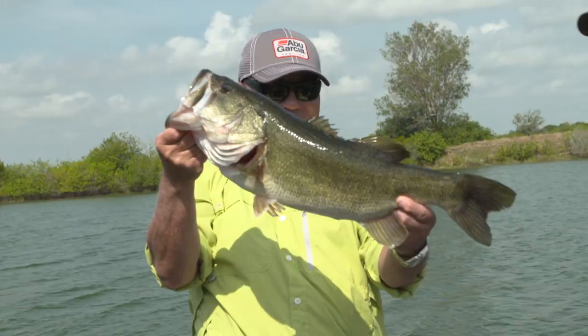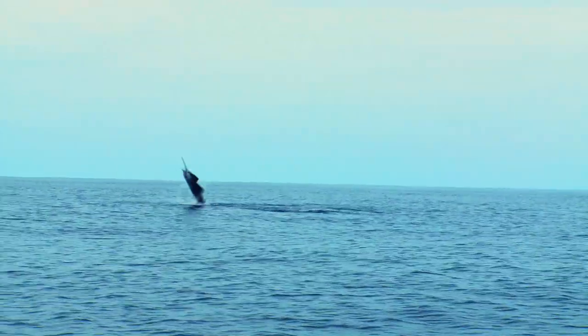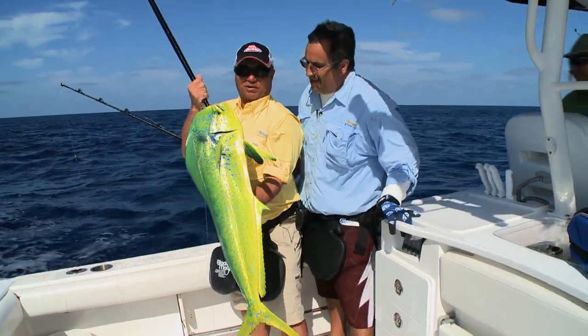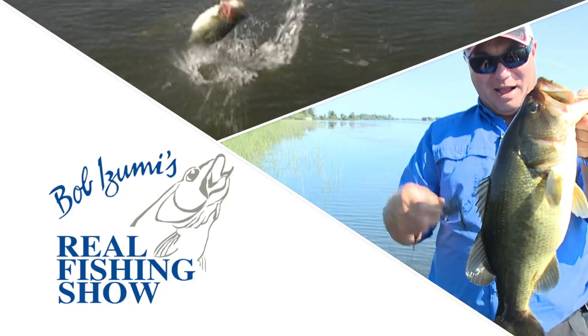They fight hard, don't they? Look at that magnificent fish. Look at the size of that fish. There he is again. The color is incredible. The Real Fishing Show with Bob Azumi.